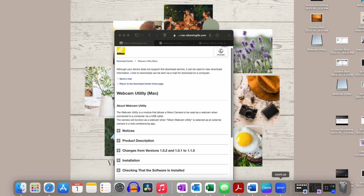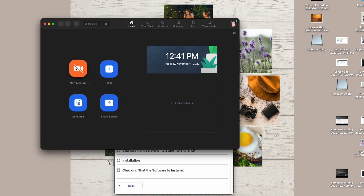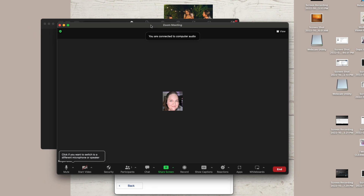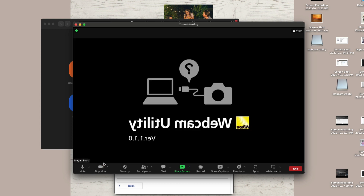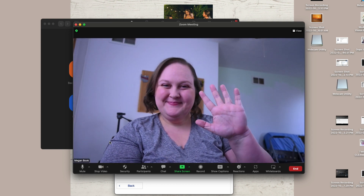Then you open up your app of choice — I am using Zoom today. Within Zoom, you click New Meeting. Then click the arrow next to Start Video at the bottom and select Nikon Webcam Utility. And now you should see the image coming from your camera. It is that easy.